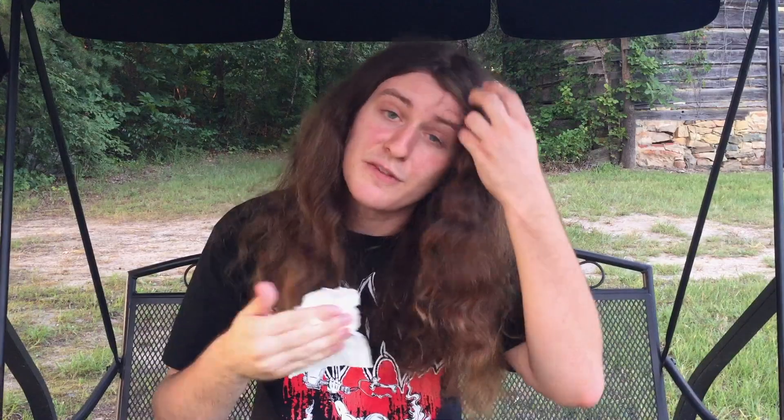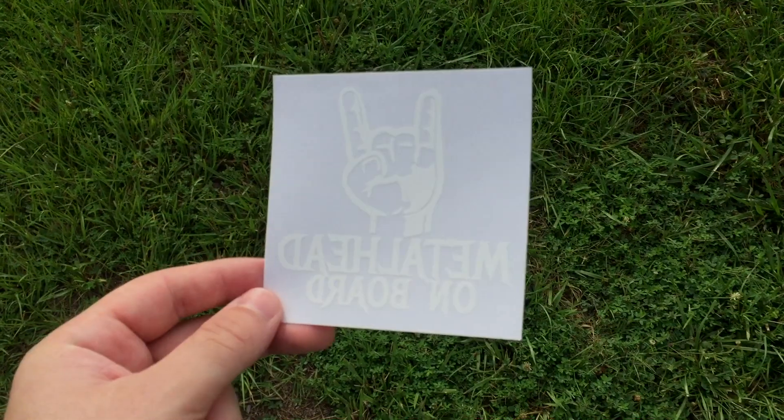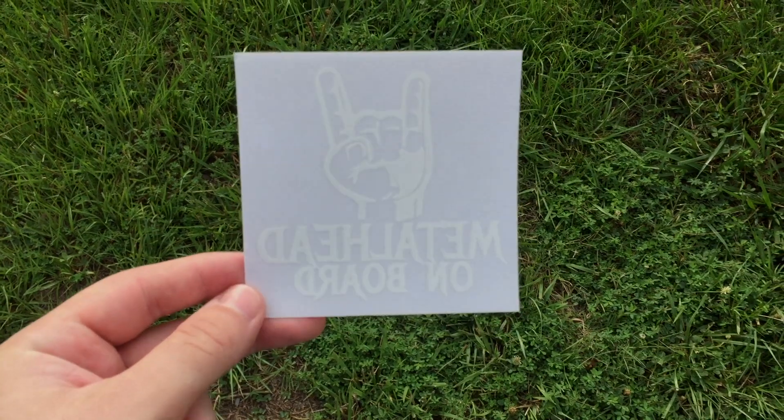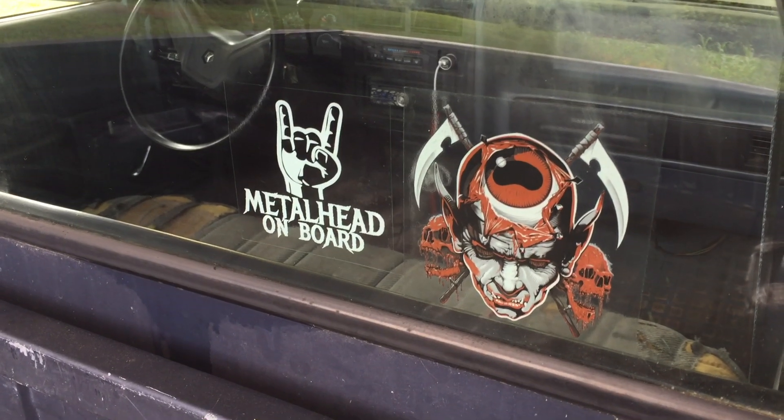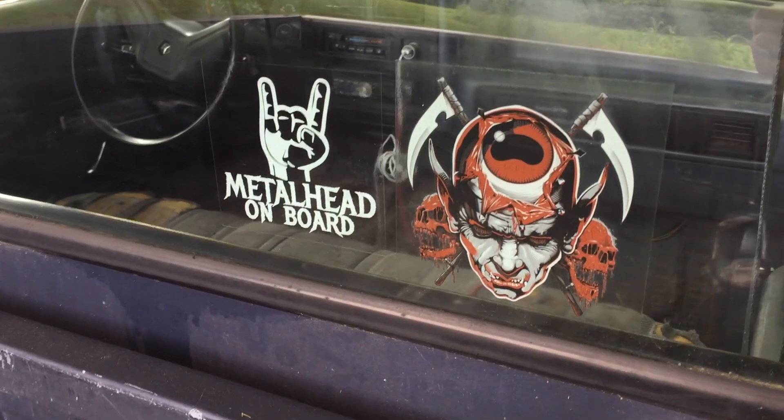It is hotter than fuck out here. I think I'm gonna take a drive after this, but before I do, I've got to put that new sticker on my truck — the sticker included this month from the box. In 2017 they included a sticker for the Decibel Tour which included Creater, Obituary, Midnight, and Horrendous — that sticker's been on my truck for two years now. I'm happy to say there's another sticker that can sit beside it: the Metalhead On Board sticker.